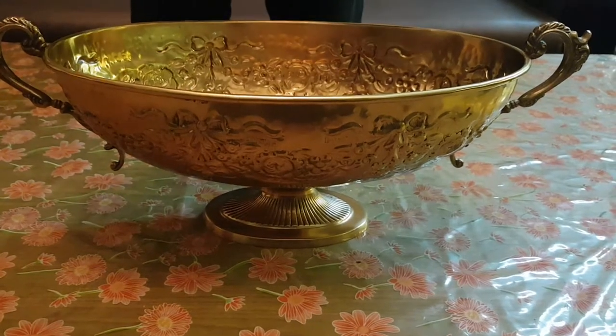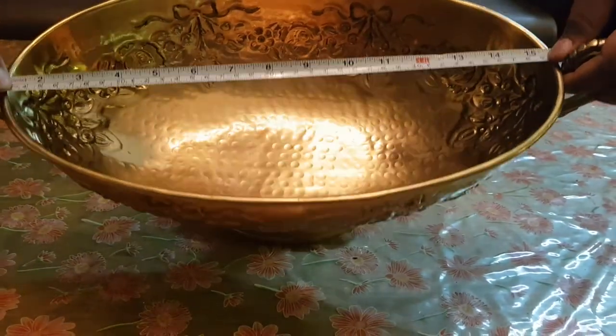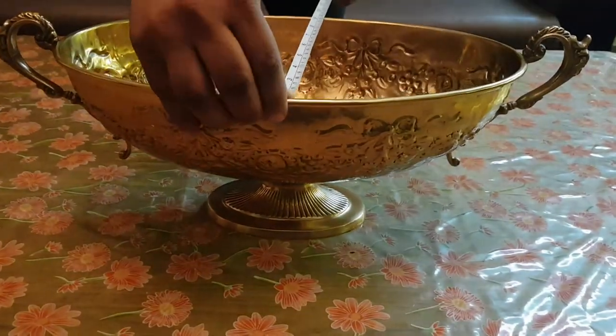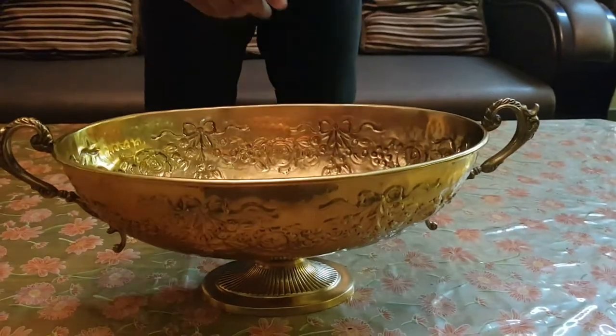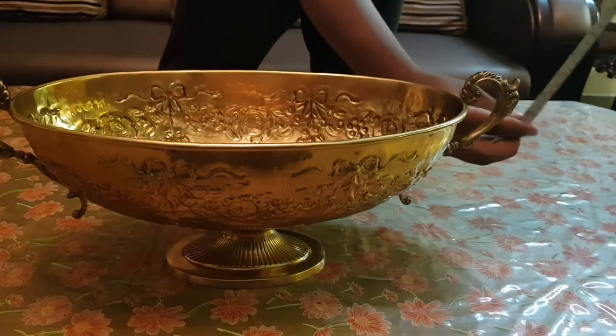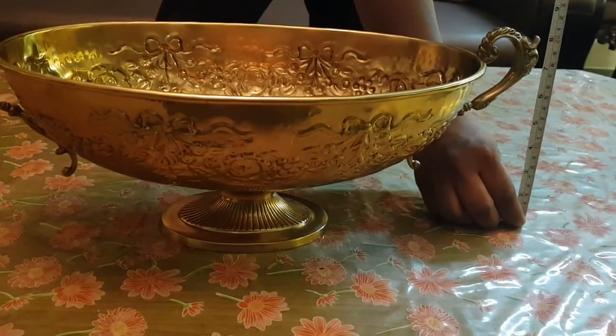Oval in shape, talking about dimensions, it's approximately 15.5 inches in diameter 1 and 9 inches as diameter 2. The height of the article is approximately 8.5 inches as you can see.